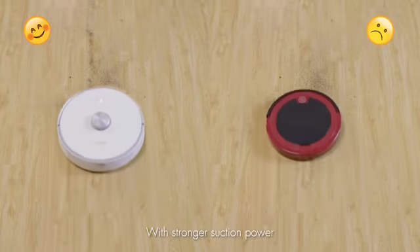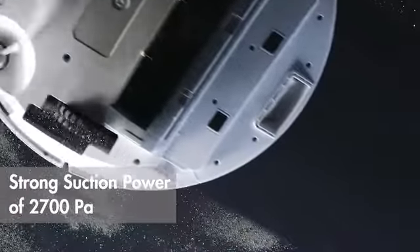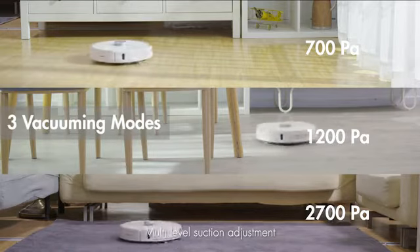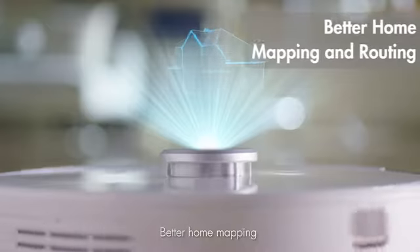With stronger suction power that automatically boosts on carpet, and multi-level suction adjustment. Better home mapping ensures thorough and efficient coverage.